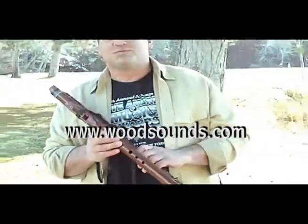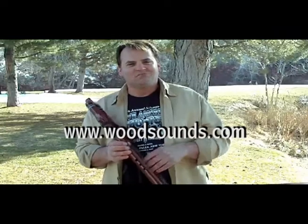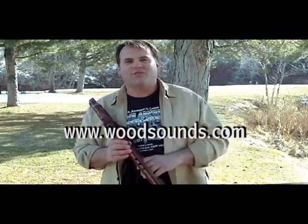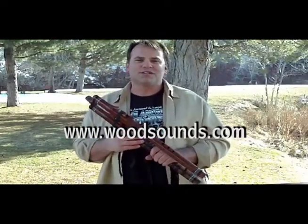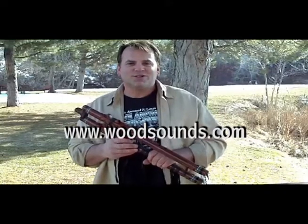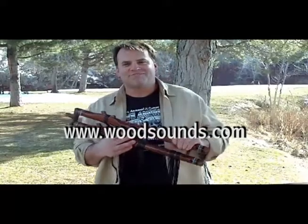The double flute is a blast. If you haven't tried one, come see us at a festival, give one a try, pick one up here on the website, give us a call — we're happy to make one for you. Up in the upper right hand corner you'll see a telephone number and an email address that you can use to contact us with any questions. They're just a blast, you've got to give one a try.